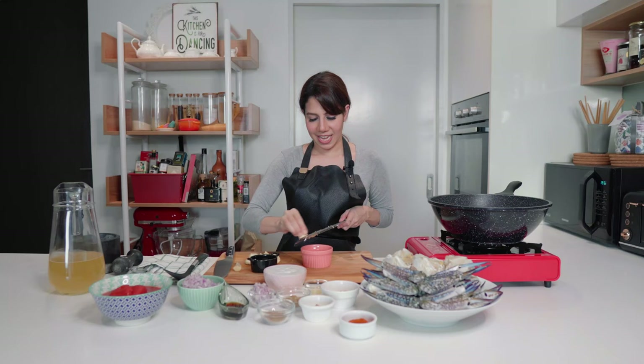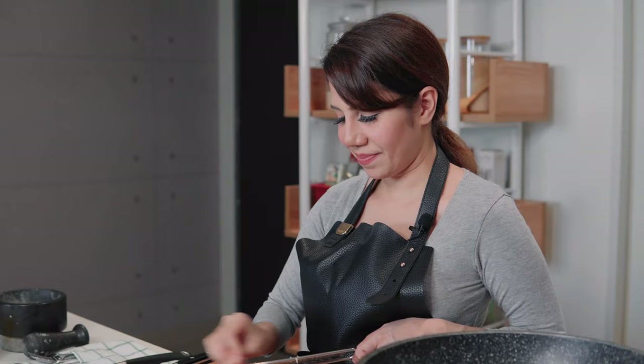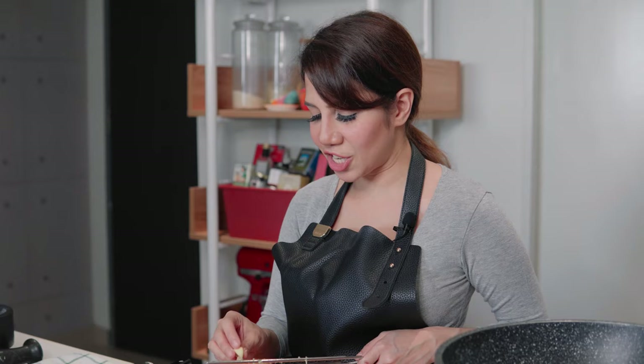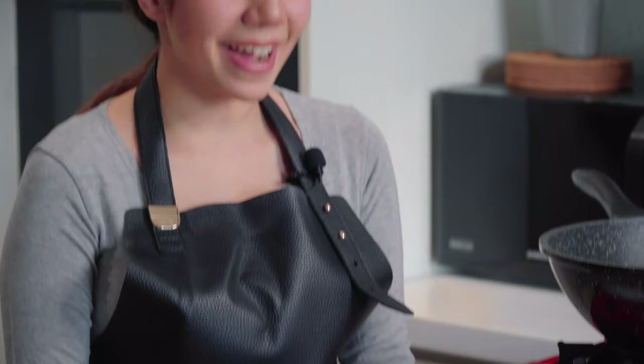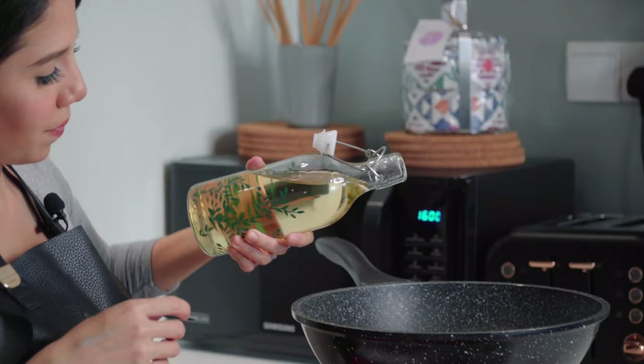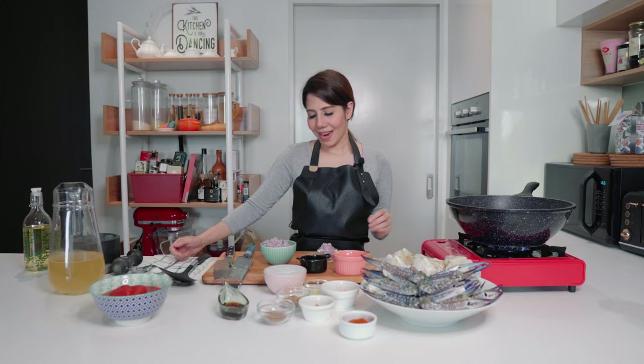Now on to my garlic — I'm doing about 12 cloves of garlic. When you're making your basic garlic ginger paste, it's an equal amount of garlic and ginger. I'm done grating my garlic and my ginger. For this recipe, I am using double the amount of garlic as to the ginger. Now we're going to sauté. You can use vegetable oil or coconut oil — I'm using coconut oil.